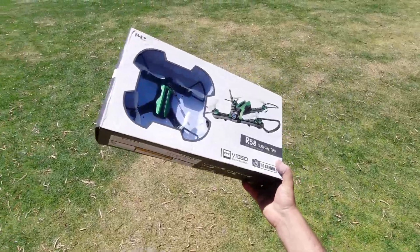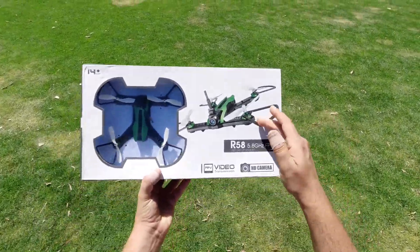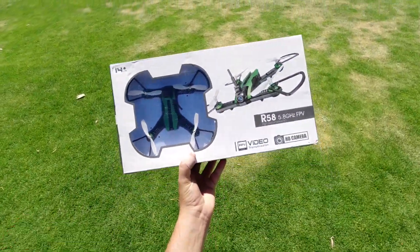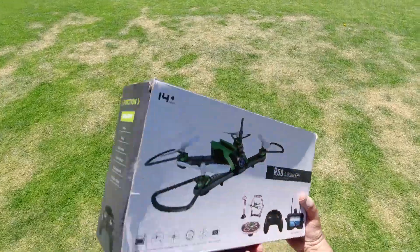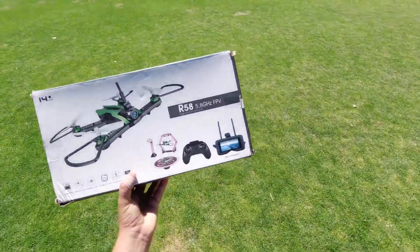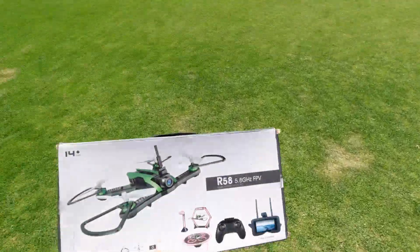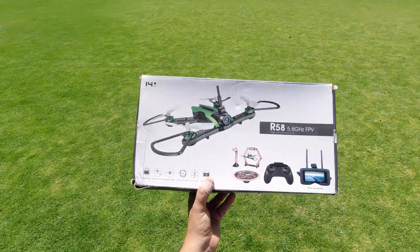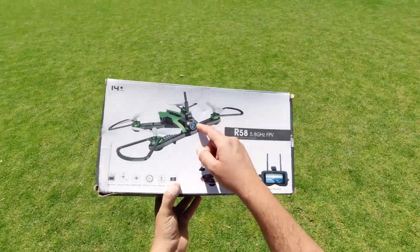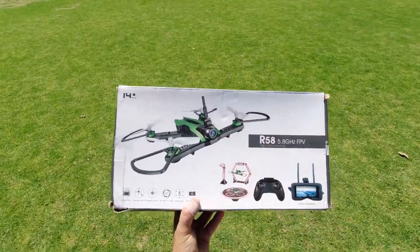G'day guys, welcome back! As you can see, I've got this R58 drone from Flytec. This is a toy-grade brushed racing quadcopter — I've had this one for a couple of years, just sitting in its box. I thought I'd bring the whole box out today so you can see what it looks like. It has 5.8 gigahertz FPV; there are no goggles included. I'm just going to do a quick line-of-sight flight, but this is a pretty fun little quadcopter, especially for beginners into FPV. You've got the FPV camera built in and it is tiltable.